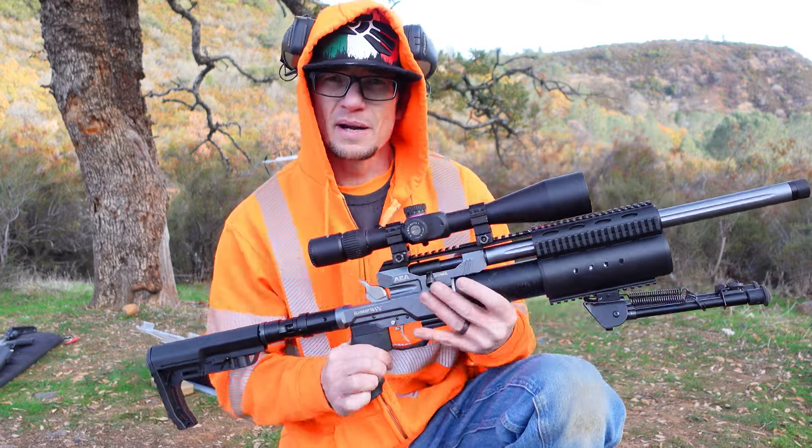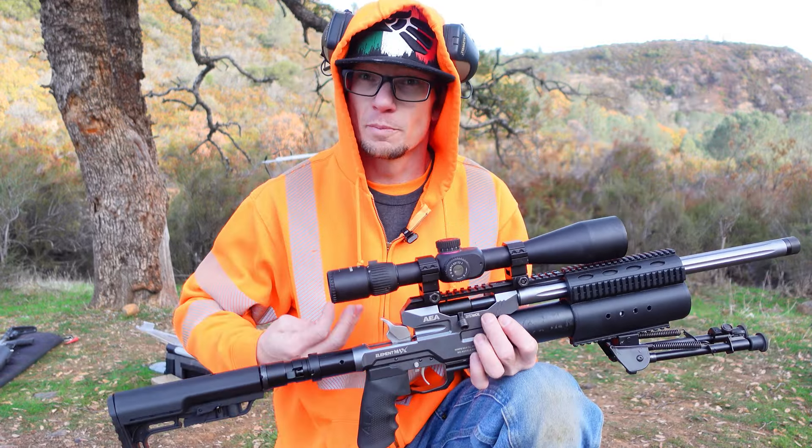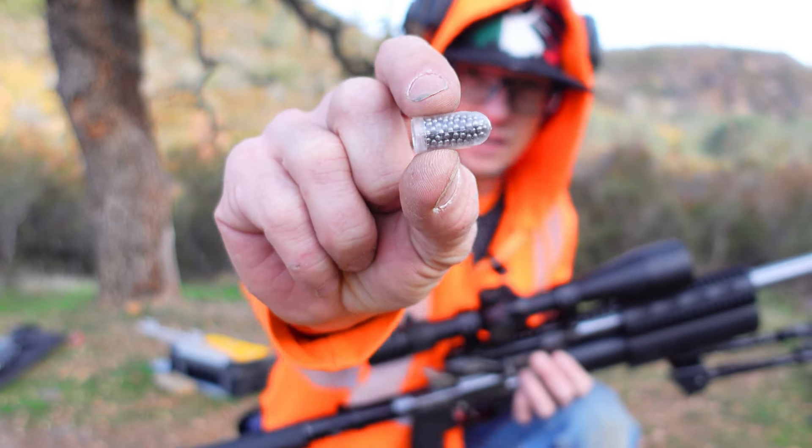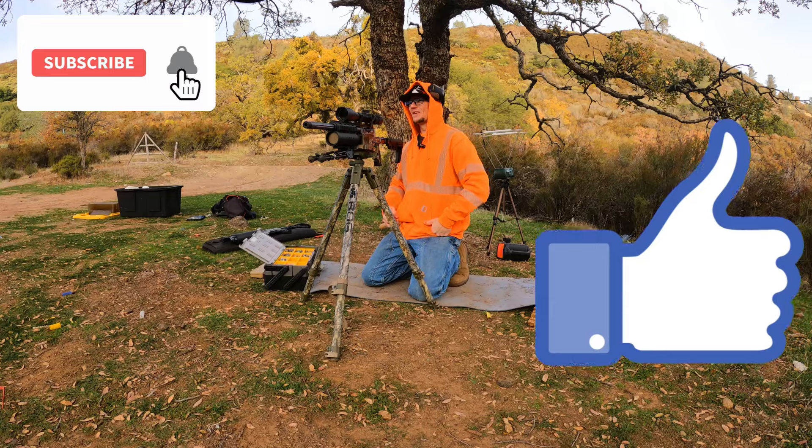Based on the fact that I pretty much live my life by the mantra that every machine is a smoke machine if you use it wrong enough, we're going to put shot shells in this Element Max. Here we go. McAbee Speed coming at you.